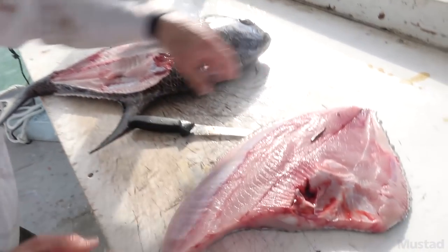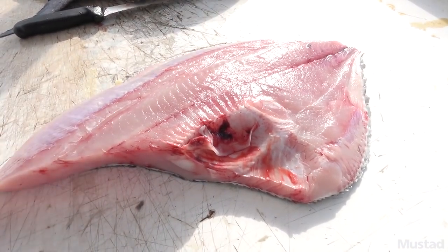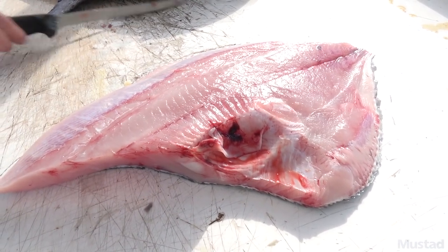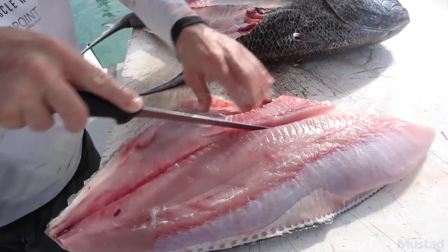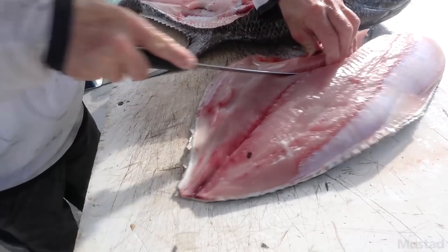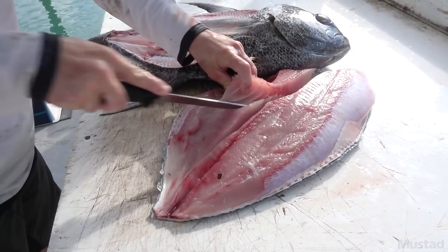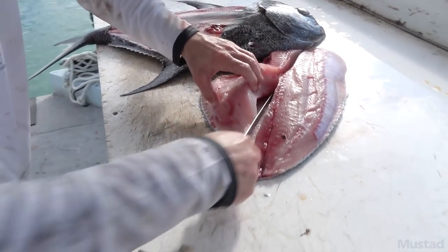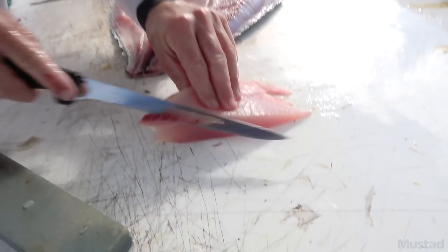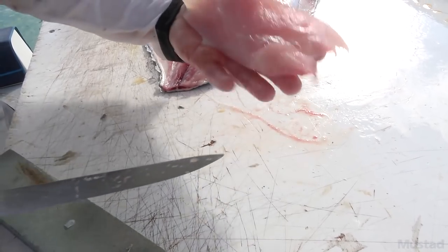That's kind of a unique type of looking meat — real close together there, kind of in the way it flakes. Cut the skin off, cut the rib cage out of it — big old rib cages in them. Just kind of a little different texture of meat too, the way it feels and the way it cooks up.